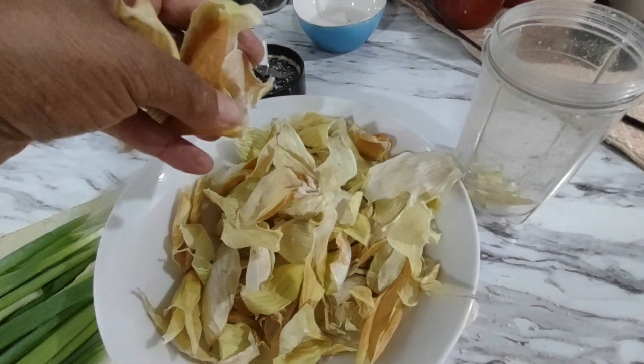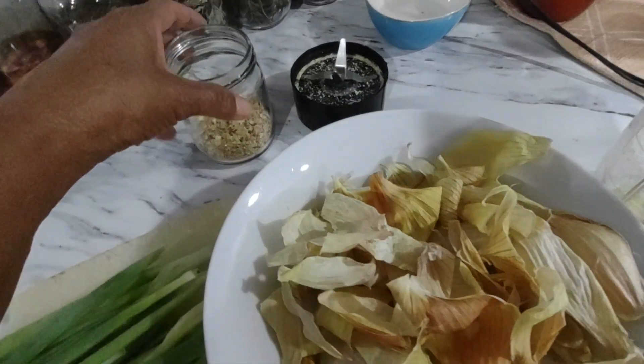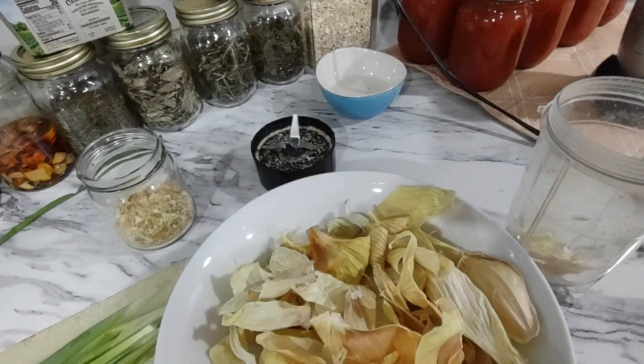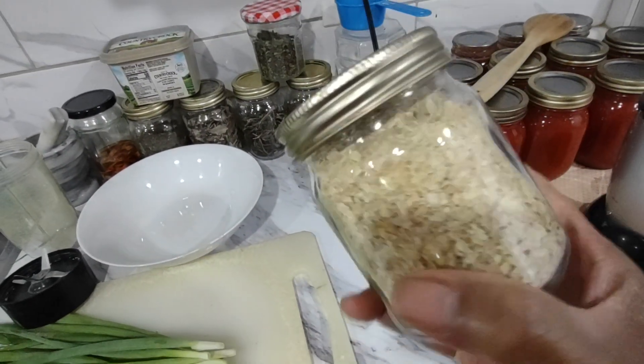And this is the result — nice and crispy. I started blending them. They are not coming into powder, but I am getting onion flakes. So this is what I get from my onion skin.